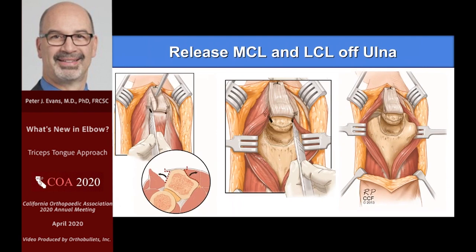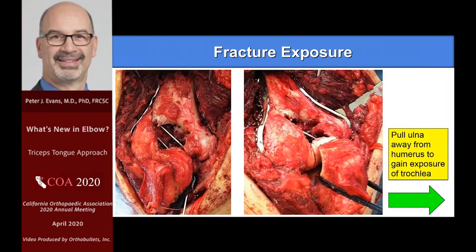If you're going to do a total elbow, you continue on and keep releasing — much like the triceps split — going further down and releasing the collaterals off both sides of the ulna, then you get good visualization. Similarly, when you're doing a fracture, on a tougher fracture I'll go down and release the collaterals; on a less tough fracture I don't need to. I just do the tongue. But when I need to see a lot of the distal humerus, I release the collaterals, put a sponge around it, pull it away, and you get a pretty good look at the articular surface.